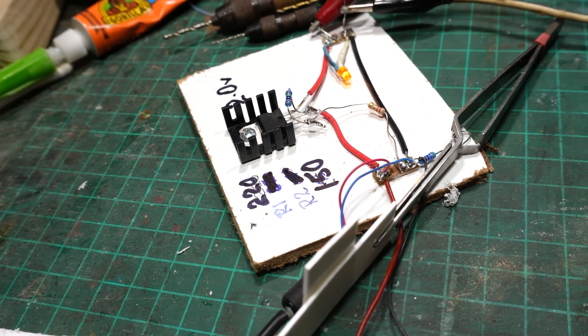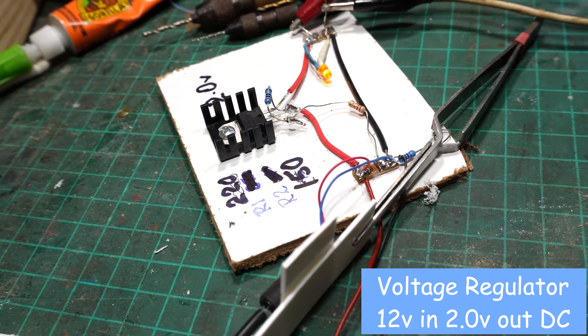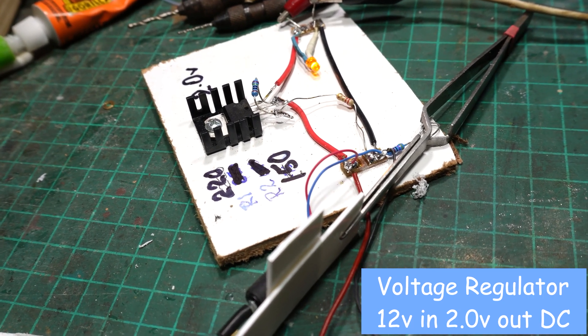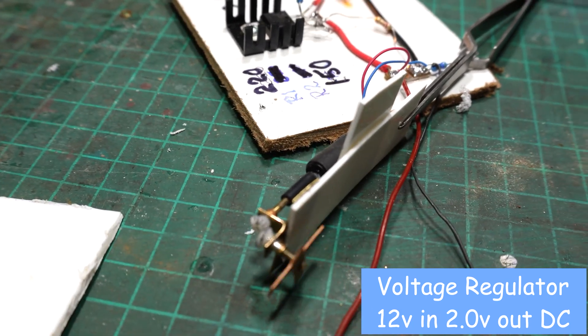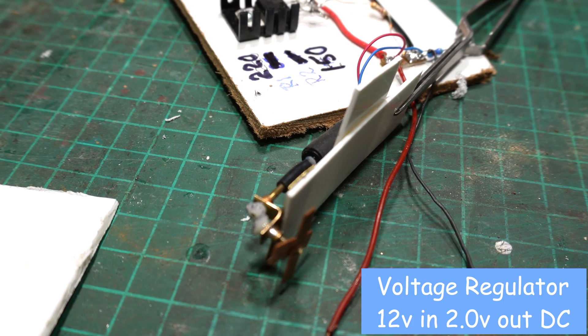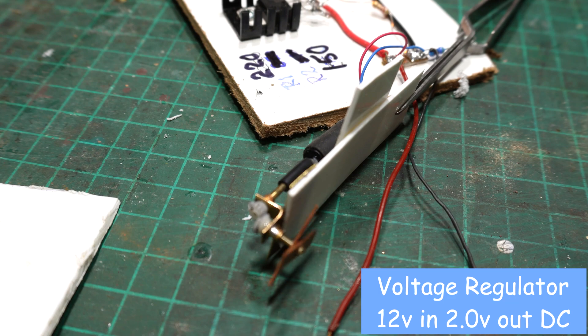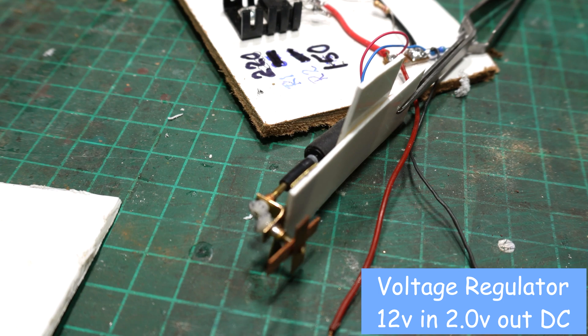I've made a 12 volt down to 2 volt supply through a voltage regulator and a couple of resistors. The lead on there is just showing what's going on - you can turn it on and off, or it can even go faster. That's the first one.